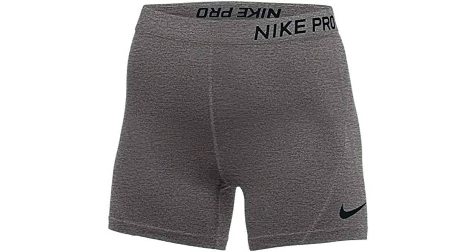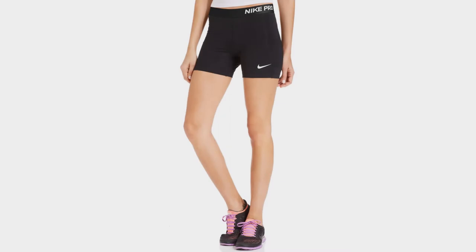Coming in at number 3: Nike Pro 5-inch Compression Shorts. These compression shorts are a little shorter than many others, and they will sit well above the bottom of your basketball shorts. This doesn't take away from their appearance though, as to be expected with any Nike product. Nike has utilized their famous Dry Fit fabric, which wicks away sweat to ensure your legs remain dry, and you remain comfortable and confident.